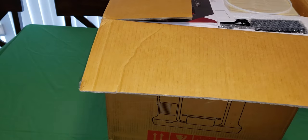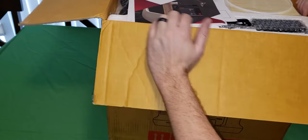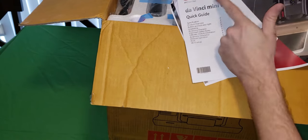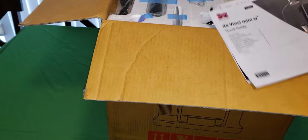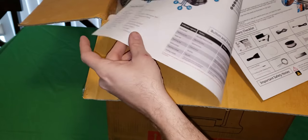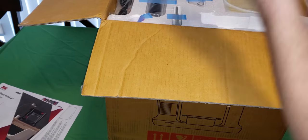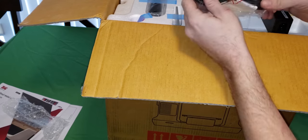I'm gonna do my best to keep it in the frame, but how I had to set my camera up - my phone - kind of limits what's going to be showing. We're gonna follow through the directions and see where that gets us. First off, we got a little guide here which is in English, which is a nice thing. We've also got a power supply which looks like it just uses a standard plug.